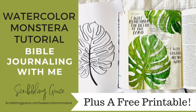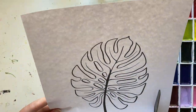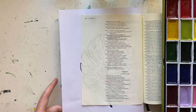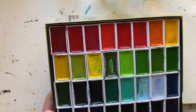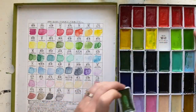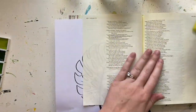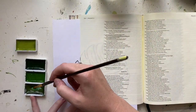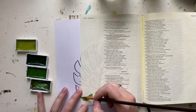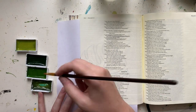Hi, this is Jenna from scribblinggrace.com. Today I'm doing a Bible journaling with me tutorial on painting a watercolor monstera leaf. This one is actually inspired by my son because his first birthday is tomorrow, March 29th. We were going to have a big party with a safari wild one theme, but with the coronavirus we had to cancel the party, so I still wanted to commemorate his first birthday in my Bible.